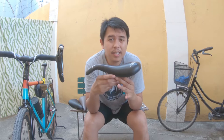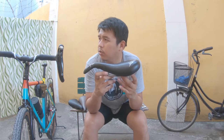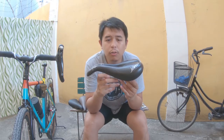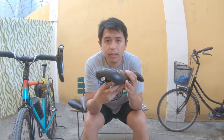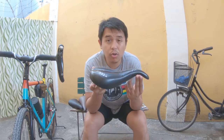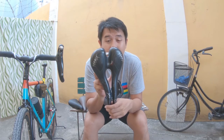Their most popular model is also the SMP Well, which I haven't tried yet. I'm planning to get that because I want to build a road bike, and transfer this TRK to my 29er. This saddle works on any type of bike — mountain bike, road bike, cyclocross, gravel, adventure, touring, Japanese bikes, folding bikes. Literally, this will do the trick — for me at least, I can't say for everyone.